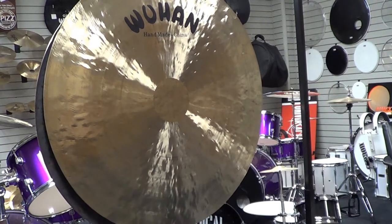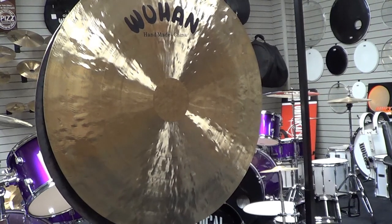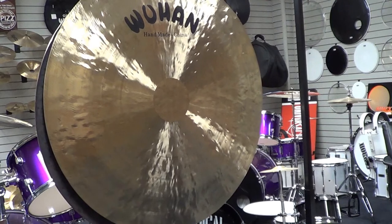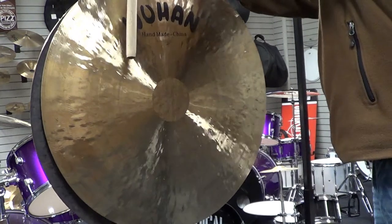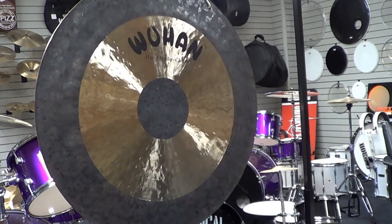Hey gang! Most of you and everyone around the world are familiar with the Wuhan Wind Gongs and even our legendary Chao Gongs. But the Wuhan Gong collection has just changed and added a new line of gongs from 20 to 40 inch, which is called a flat Chao Gong.